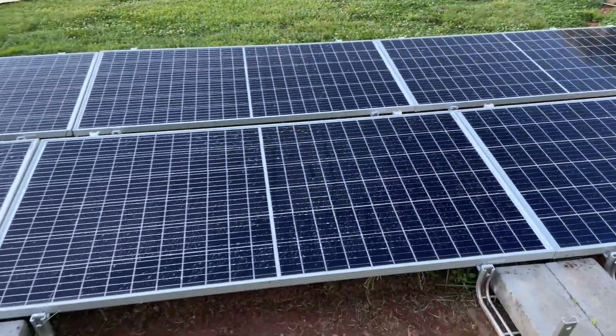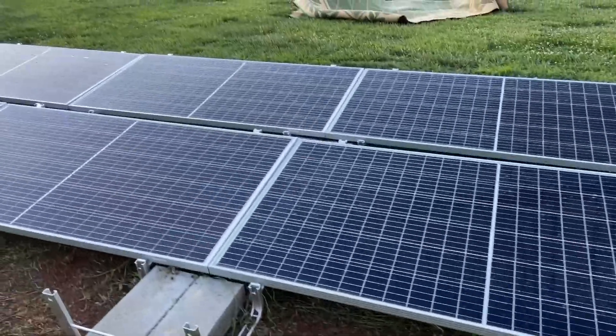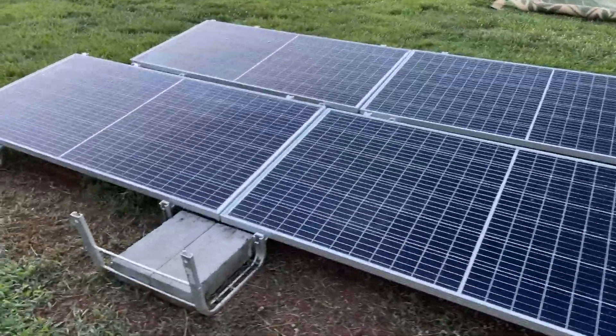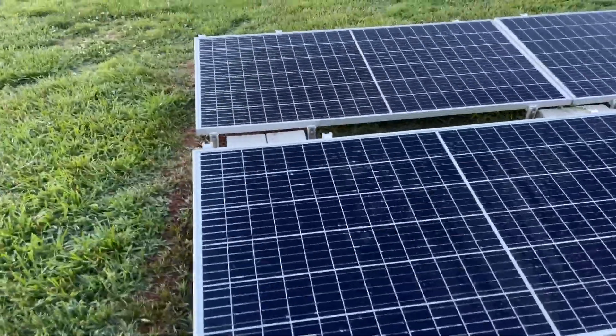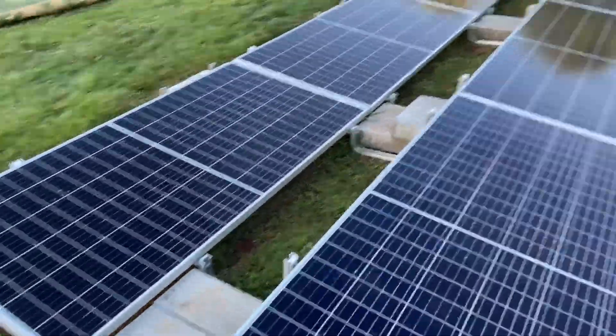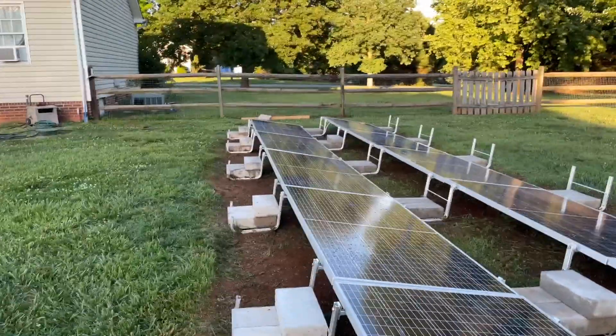Tomorrow morning when I've got nice sun on the panels, I'm gonna fire these Enphase IQ8 inverters up and see how they do and test my Sunlight Backup. I hope we have a nice day tomorrow. Y'all have a good night — don't forget to like and subscribe.